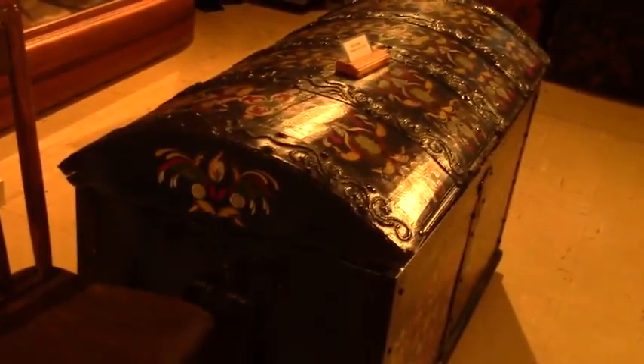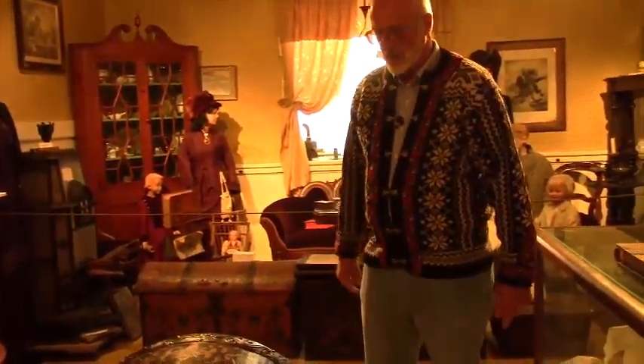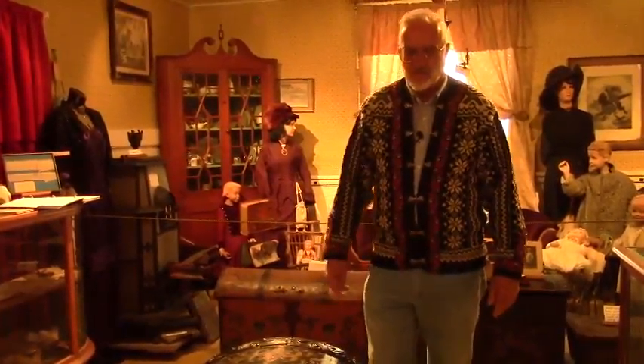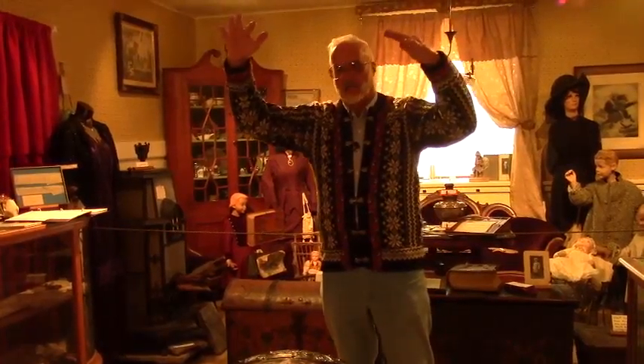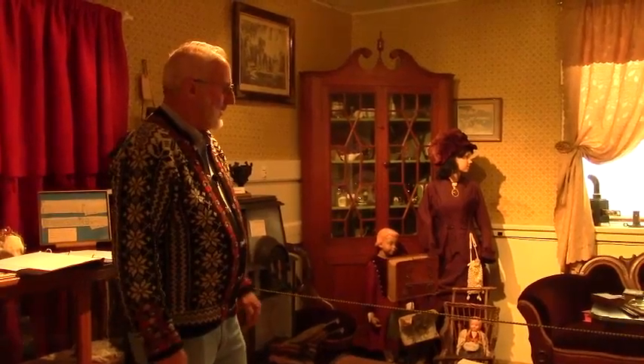Here we have a trunk painted by the rosemaler from the Wagon Works, the pin striper. I believe the date is 1842 or 1843 on this trunk. Again, it has a rounded top on it — so when they immigrated to America, this trunk would be near the top of the pile. Here's our parlor area with the soapstone stove for a little heat. We also have some trunks here — this is a smaller rounded top trunk from 1834, and there's a flat top trunk. And we have typical baby buggies — wicker ones, one here and one on the other side of the table.